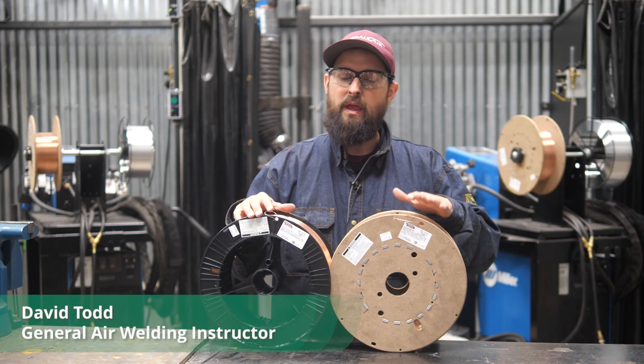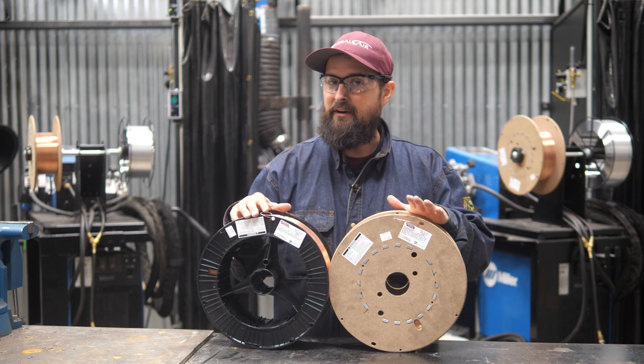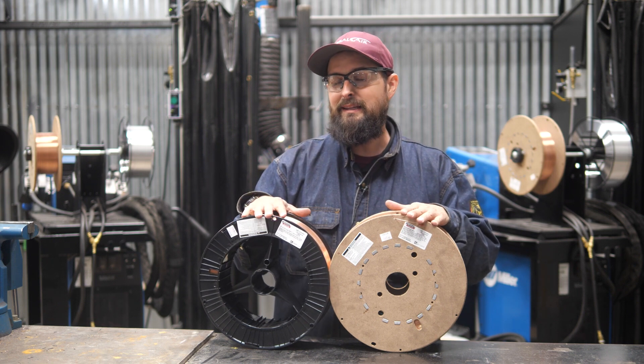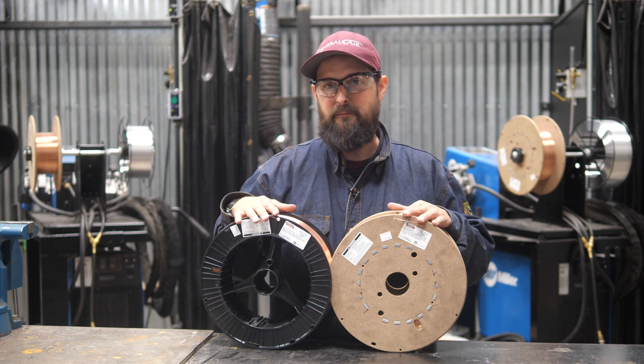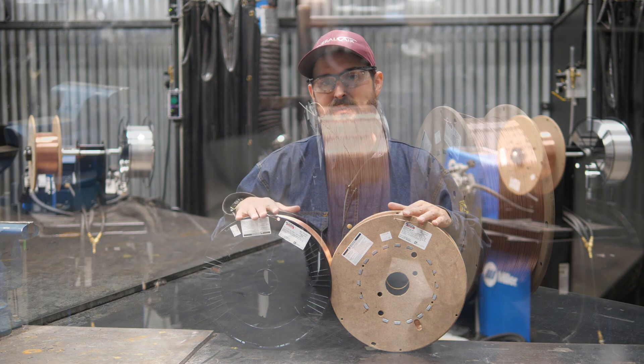Hi, I'm David Wood, General Air. L56 has been a staple in the solid wire ER70S-6 game for a long time, but Lincoln Electric has a newcomer, and that's L59. Let's talk about some of the differences that you can expect from using this new wire.